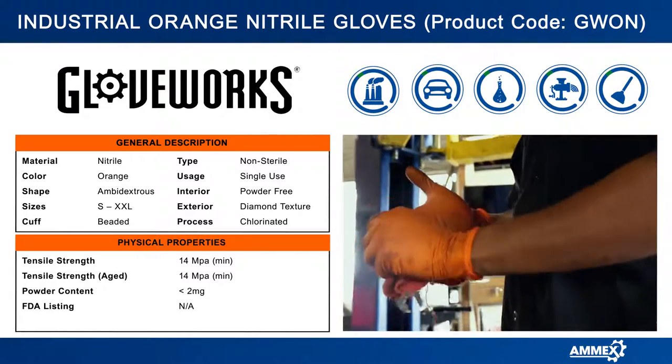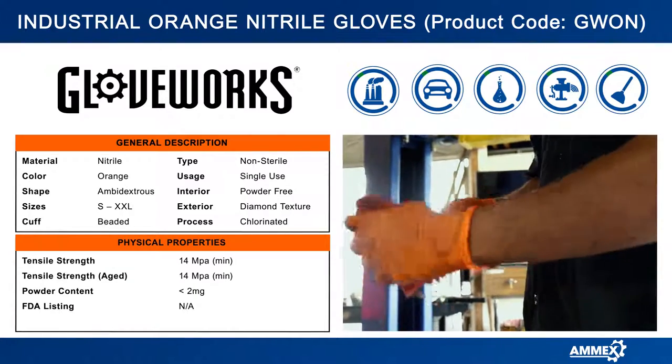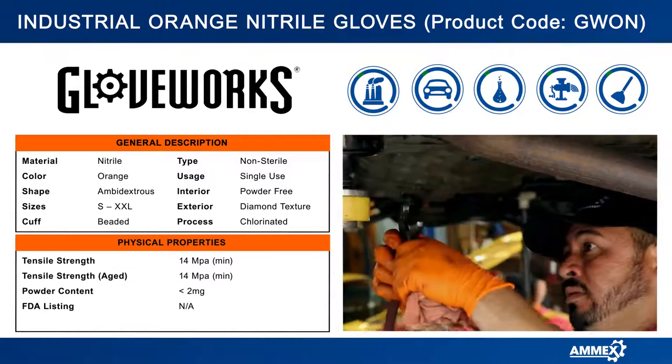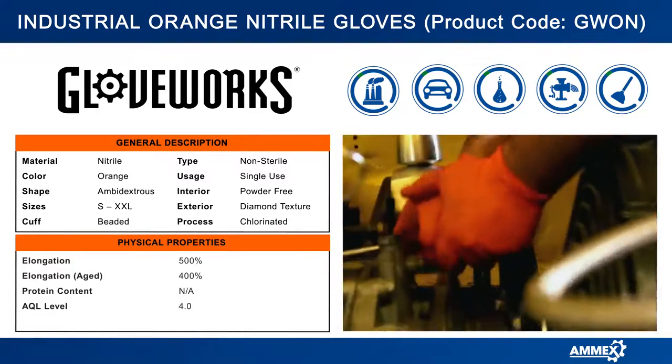This also gives your glove superior wear for an extended duration of use, so you don't have to switch gloves as often. It has three times the puncture resistance of latex gloves and is more elastic than vinyl gloves.